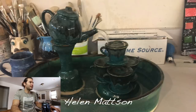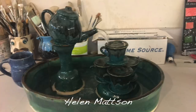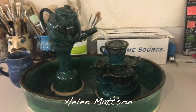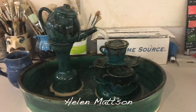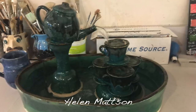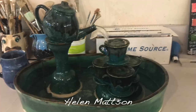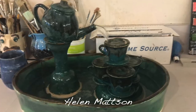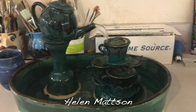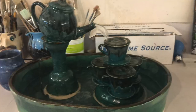Next one — Helen Mattson. This looks like a fountain — it must be plugged in so it's pouring water. That's really really cool. What a creative idea — these even look like coffee pour-overs. Thanks Helen, that is super interesting — one of the more interesting things I've seen so far.